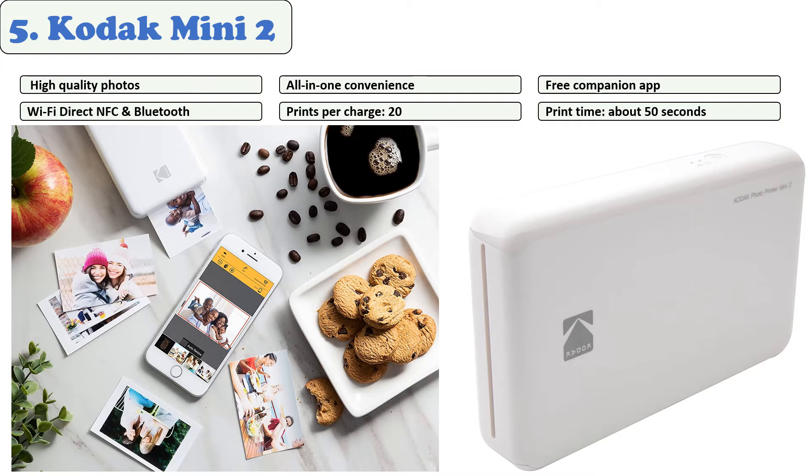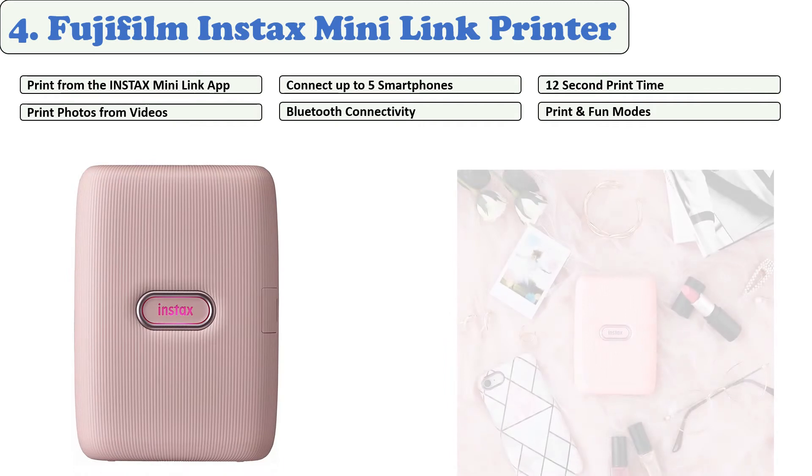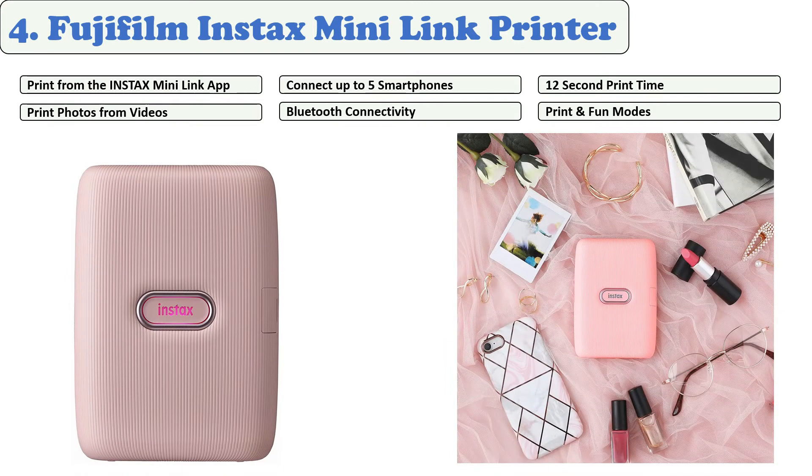At number four: Fujifilm Instax Mini Link Smartphone Printer. It is the successor to the previously released Instax Share SP-2 smartphone printer. It will surely capture attention with its light body and sleek design, fun social features, and Bluetooth capability. The Mini Link app comes with this product, and must be downloaded before connecting to your phone via Bluetooth.